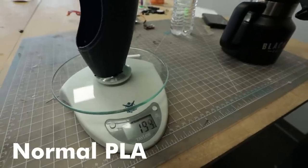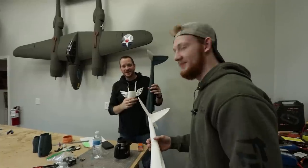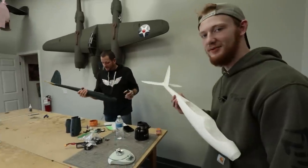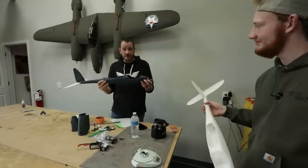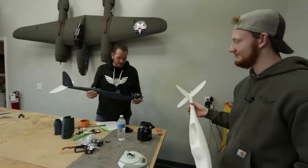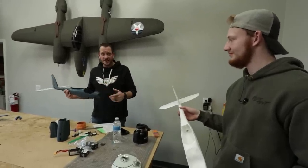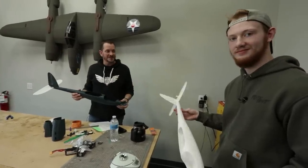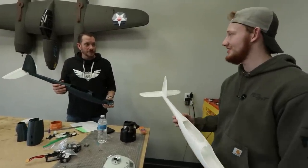My airframe weighs around 194 grams and Noah's is 97 grams — a 100 gram difference, which is incredible! Mine does feel beefier, but one cool thing about a heavier airplane is that although it may not have the slow stall speed or slow flight characteristics, it will penetrate through wind a lot easier. I bet we'll see two very different flight characteristics — not necessarily one worse than the other, just different. Our airframes are all together and next we have to build the wings and install the electronics.